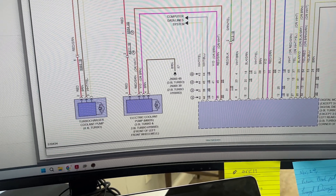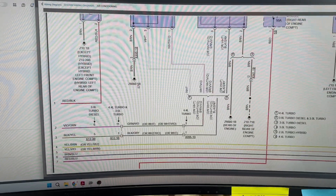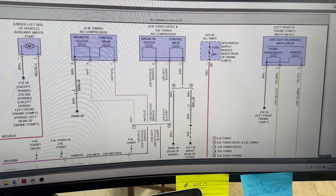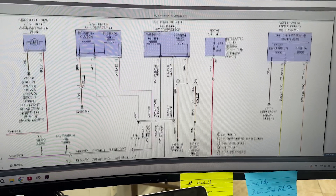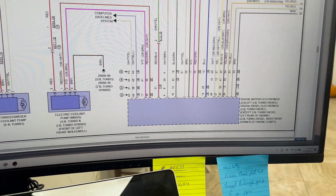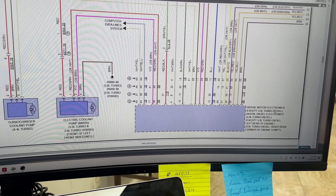There are four wires — I checked the ground, the ground is good; I checked the power, power is good. This goes to the integrated supply module at the right rear of the engine compartment. I showed you guys where it's located. This wire I checked — power is good — and I checked the communication line. These two are communication lines coming from the Digital Motor Electronic, which on a BMW is called the DME.